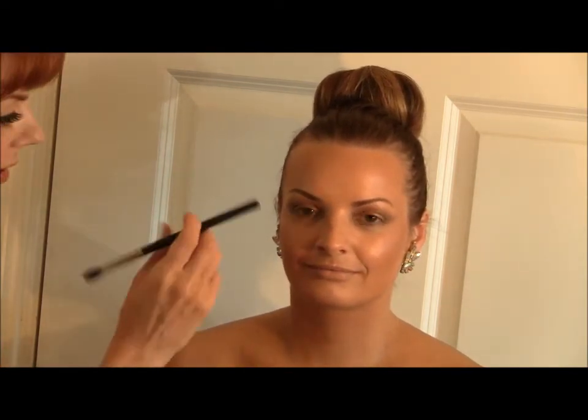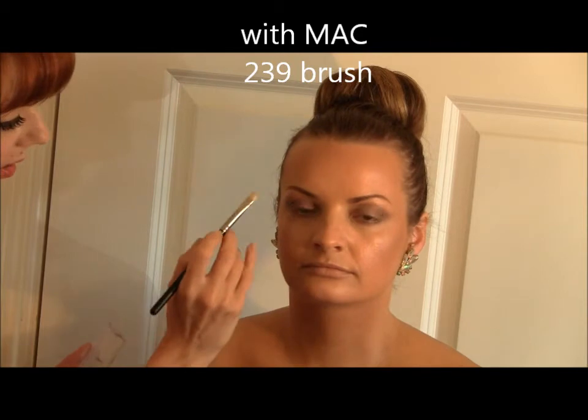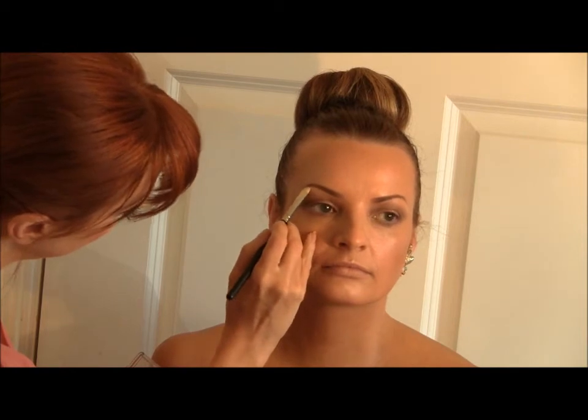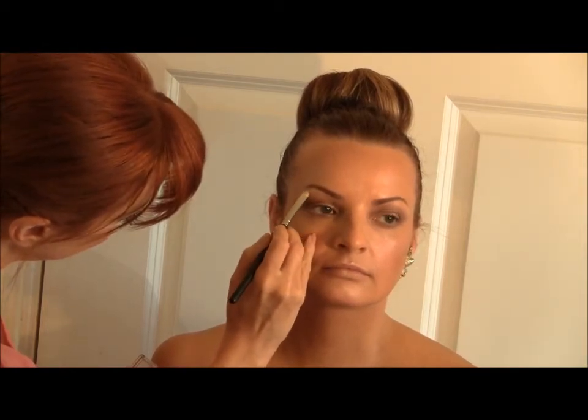Now I'm going to use a highlighter and bring it along underneath the arch of the eyebrow just to make everything pop. I'm using a colour called Floof, which is a beautiful highlighter from MAC. I'll pop it right underneath the arch — what it does is open up the eye and actually frame the eyebrow and the eye.